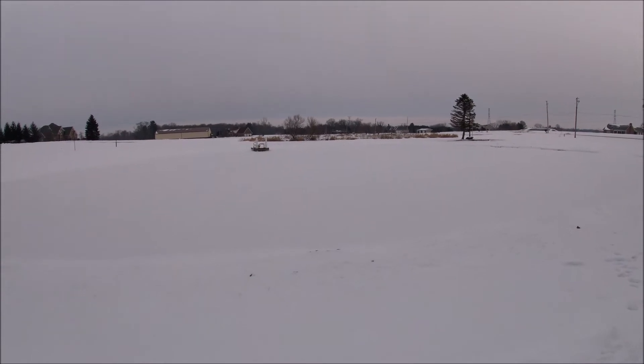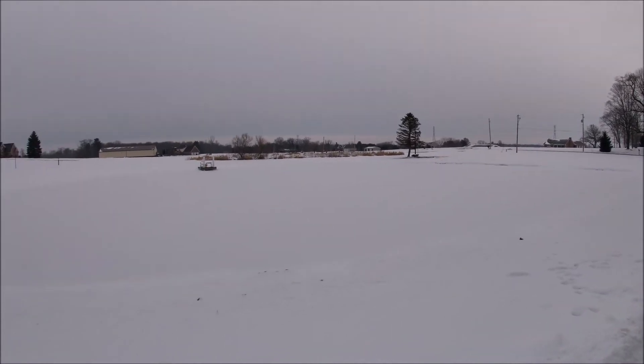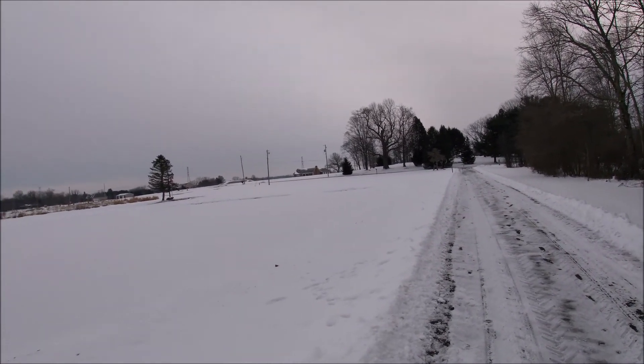It's another beautiful day here in Northeastern Ohio. You might not be able to tell, but this is a frozen pond. It's plenty frozen to walk on. I got my forearm crutches and I'm going to walk on it today.